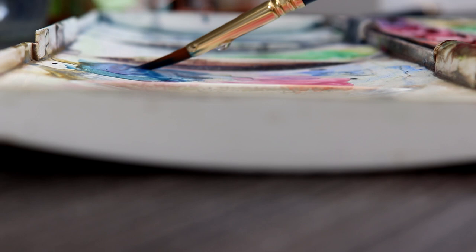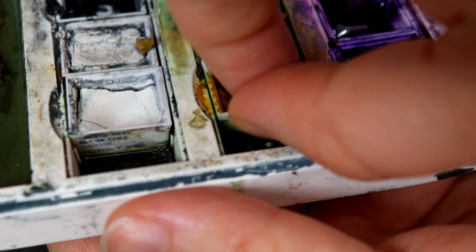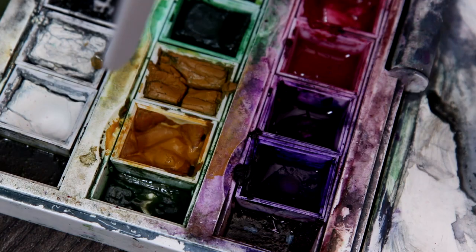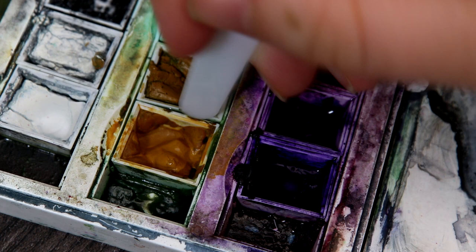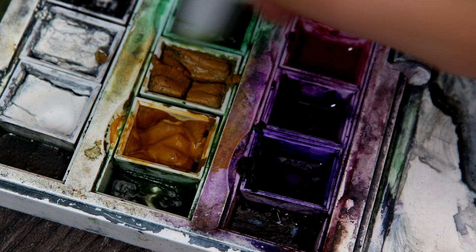A couple more downsides to watercolour pans is they can get stuck in the set as water seeps through the gaps between the pans. You need to be able to remove pans to clean the palette underneath and identify colours to replace. I often have to use a palette knife to remove them, which is really hard work, and if you needed to remove every single pan it would be very time consuming and messy. You also need to be careful not to accidentally strike a pan with a knife as this could damage it. The sticky substance underneath is from where old paint and water has got trapped and settled, leaving a horrible residue.